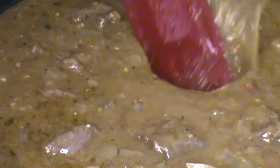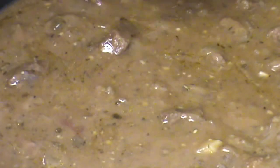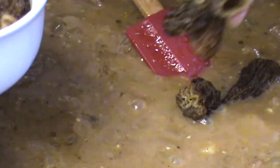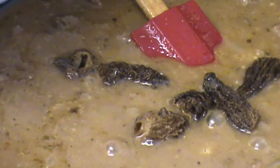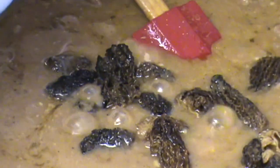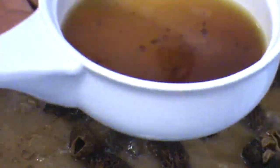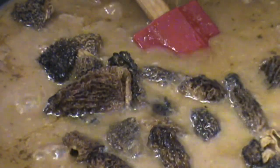It's looking pretty good — the consistency should coat a spoon. I do believe I'm at the right consistency here. At this point, I'm adding my morel mushrooms, just a few at a time like this. And you remember I saved the juice — I'm adding some of that juice right now.